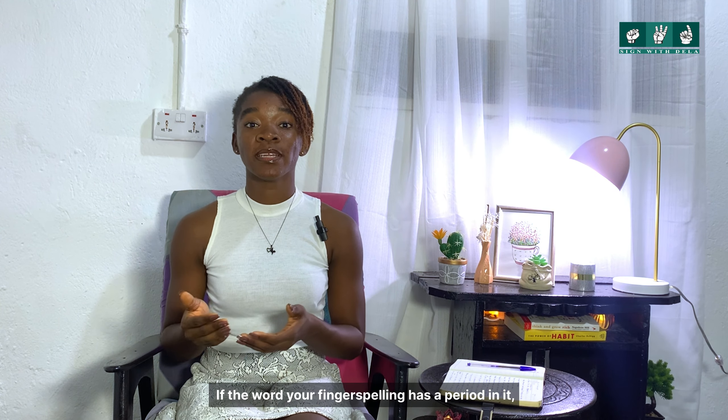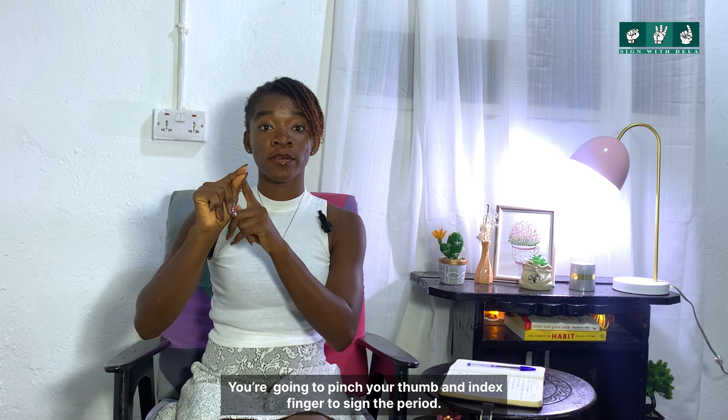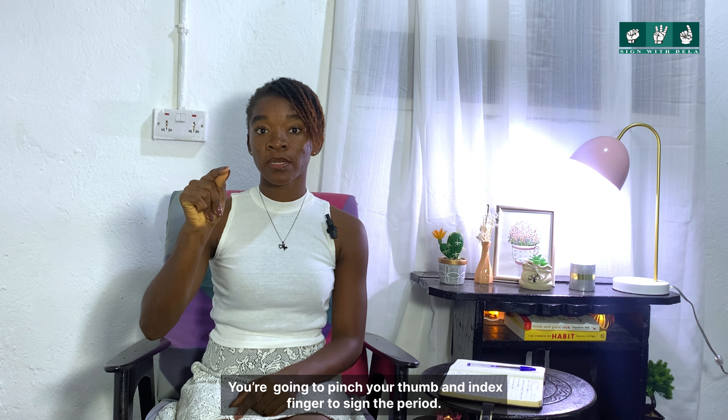If the word you are signing has a period in it, you are going to pinch your thumb and index finger to sign the period. For example: gmail.com — G-M-A-I-L dot C-O-M.